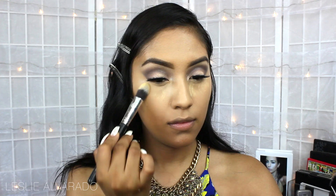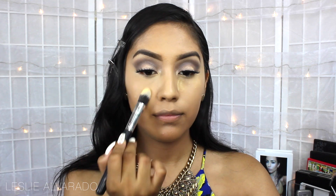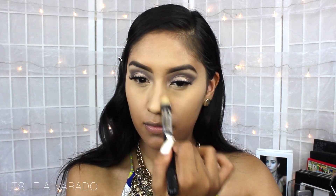Now we're going to make sure that our concealer and highlight lasts all day, so I'm just going to be using the Sasha Cosmetics Buttercup Powder.